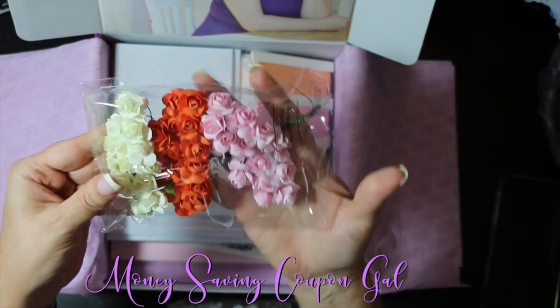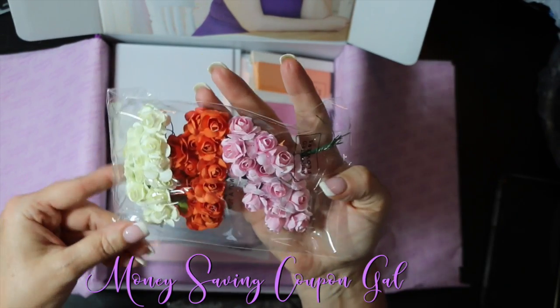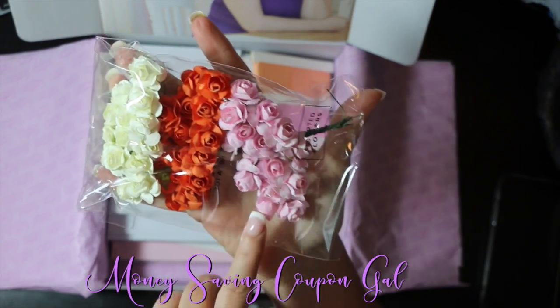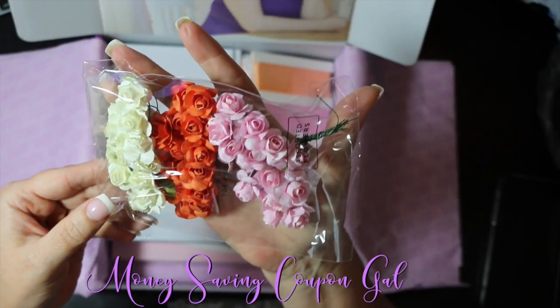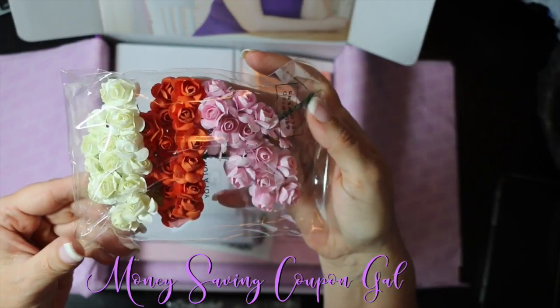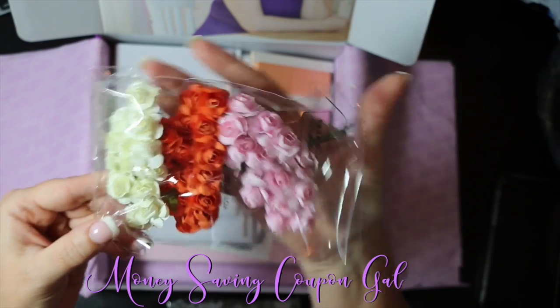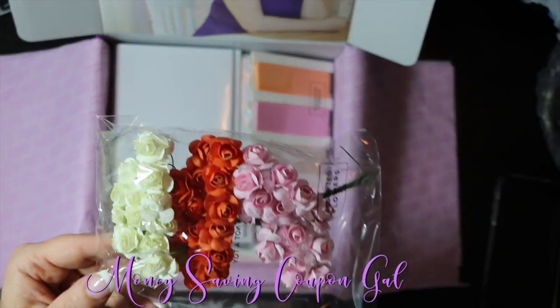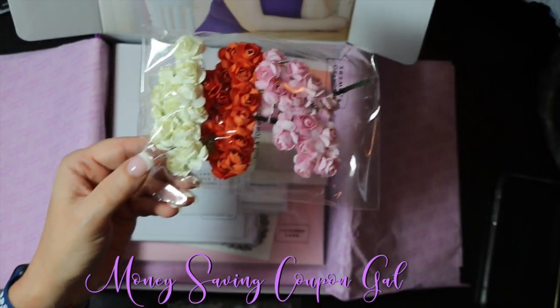You get 48 paper flowers in cream, orange, and pink — these are really pretty. They look like they may be in different sizes. Just stuff like this can be so expensive when you go to buy it in a craft store.